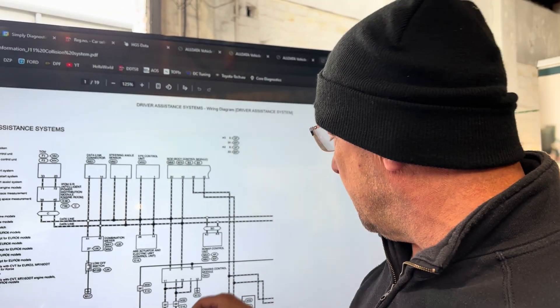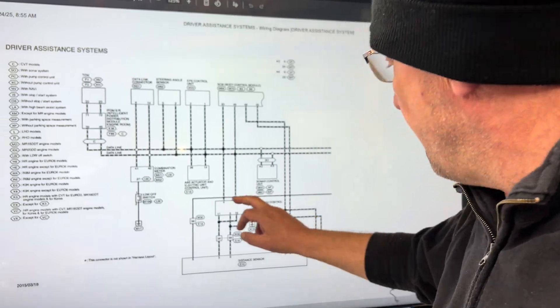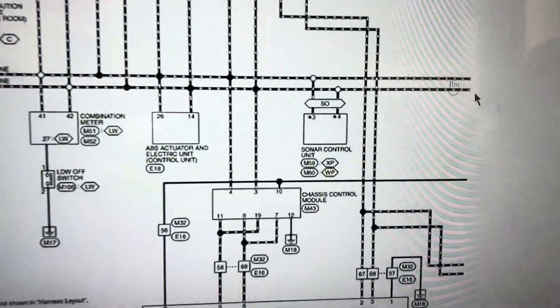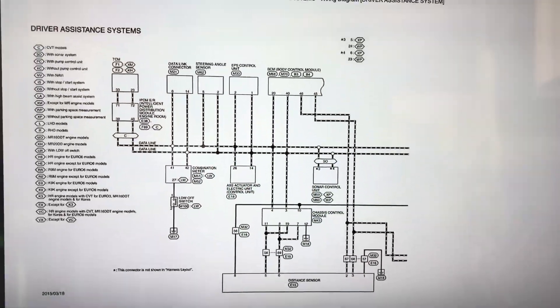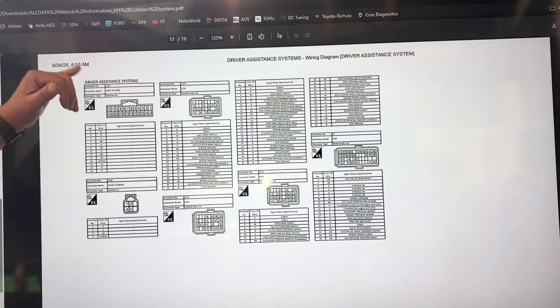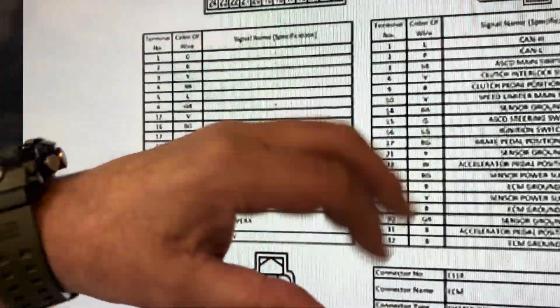For example, if I want to see that connector — connector M43 — I can come down here, scroll down and find the right connector number I'm looking for. It shows my harness side, tells me what it is, the wiring colours and all that.